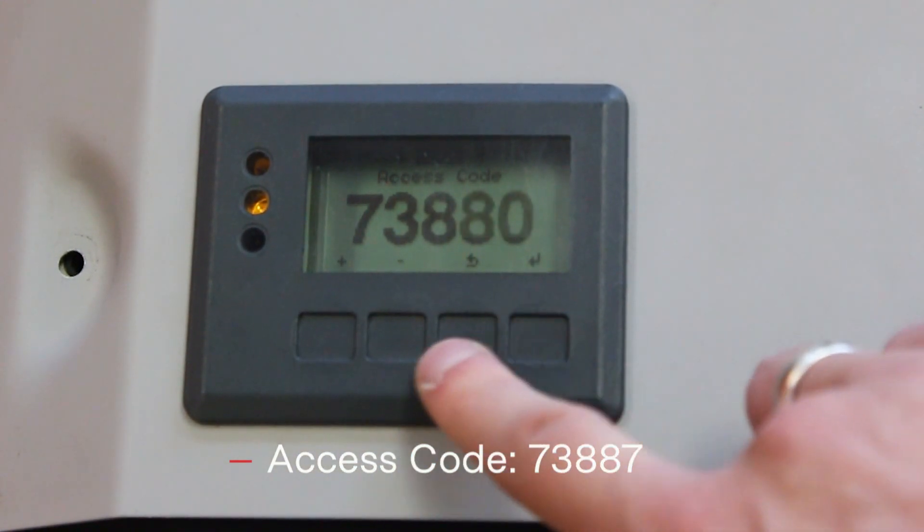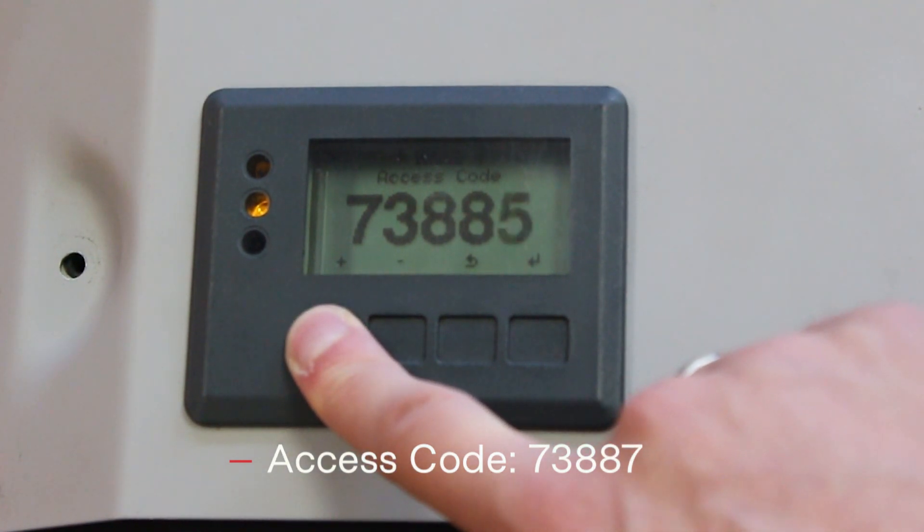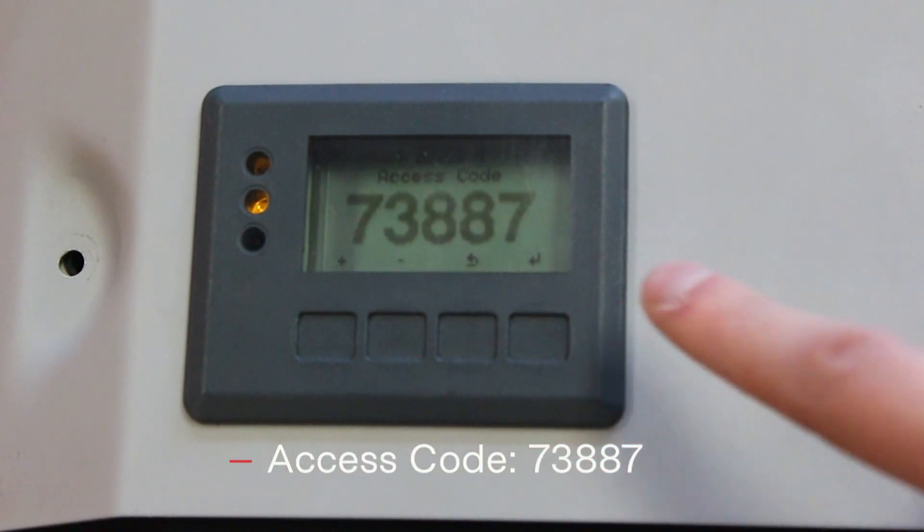Once you enter the full code, the numbers flash on the screen. Now push enter — the fourth key — to enter the menu to choose the correct country code.